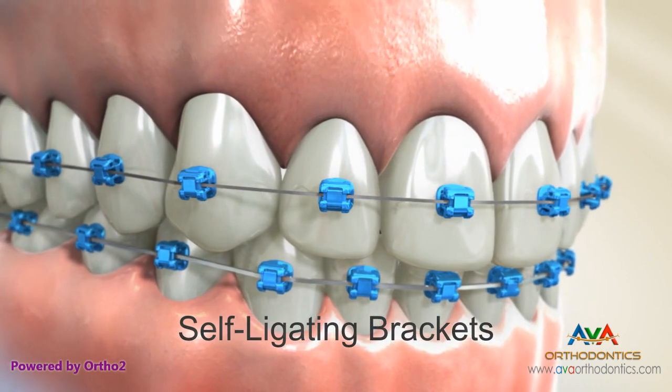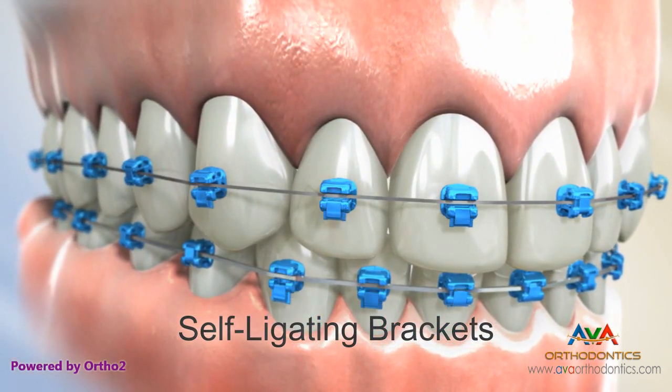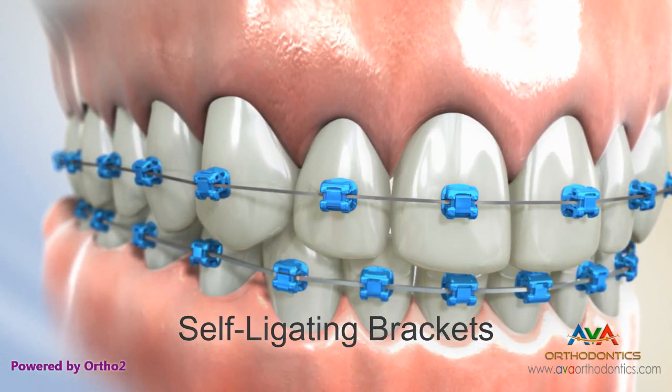Self-ligating brackets are bonded to the teeth just like twin brackets. The main difference is these brackets use a door or clip that closes to hold the arch wire in place rather than elastic ties.